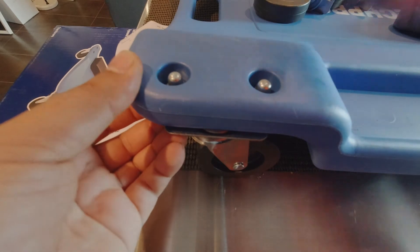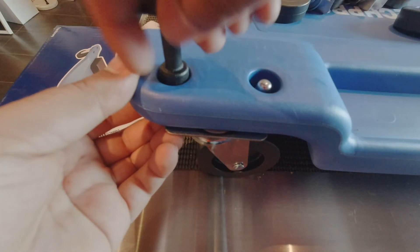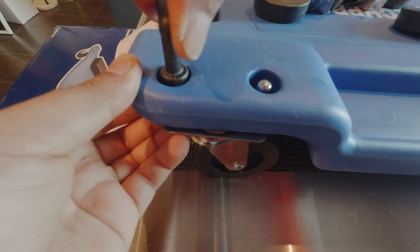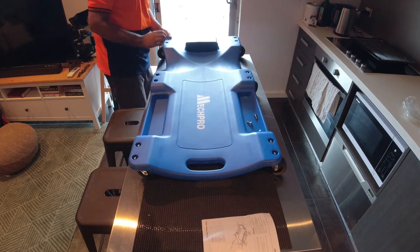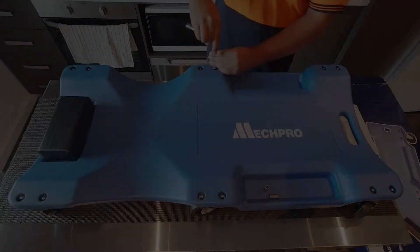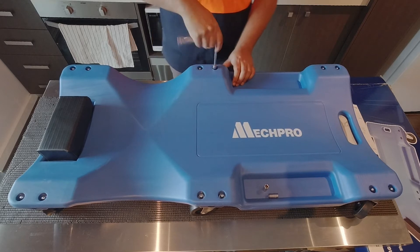Mech Pro handily provides a plastic hex tool to tighten the nuts, although if you tighten a little too much the plastic tool will slip. I'll use a normal socket to nip them up later — they don't have to be gorilla tight, but the plastic tool didn't tighten enough for my liking. In case you're wondering, it's a 10 millimeter socket.